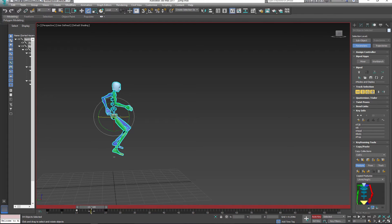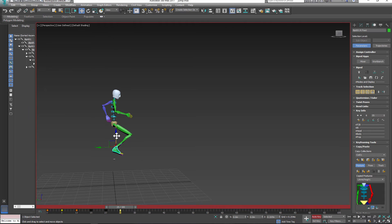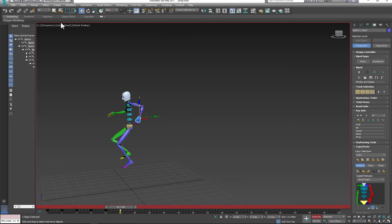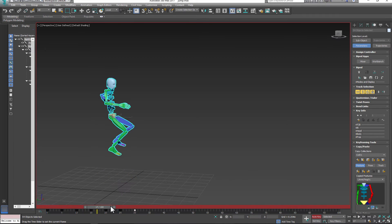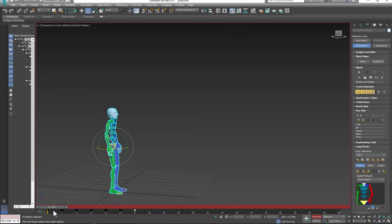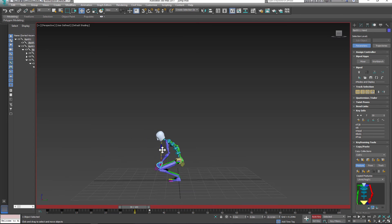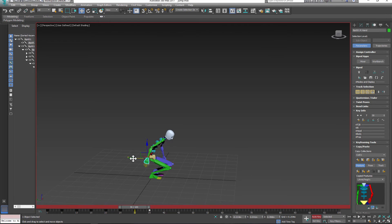To create the sixth pose, I'll reuse pose number four by duplicating and making adjustments as before. For the last two poses, I'll duplicate pose number two to create the recovery pose, and pose number one to recreate the neutral pose — so the first and last poses are alike. Then I'll make small adjustments to the recovery pose by switching the position of the arms.